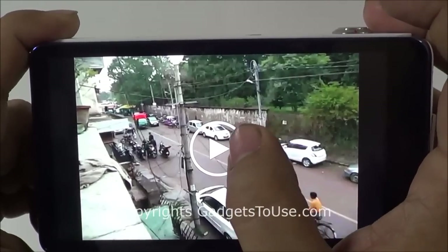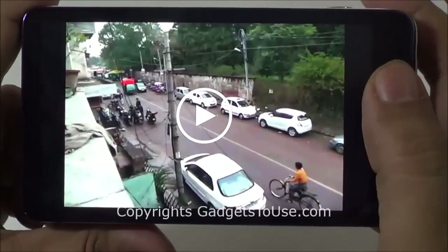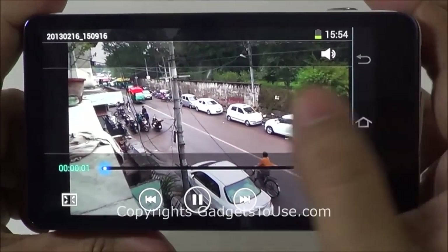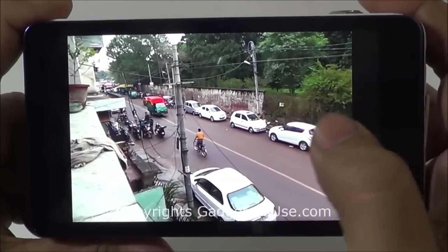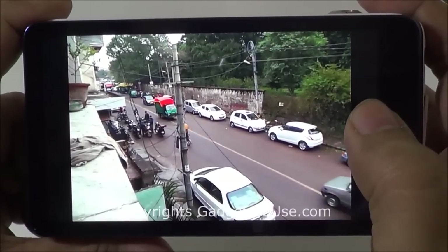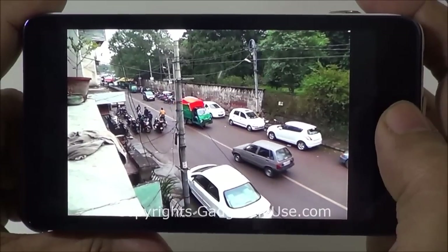We have also recorded a slow motion video. Let me show you the slow motion video we recorded from this camera. This is a video of fast-moving traffic which looks very slow using the slow motion effect on this camera — it looks pretty good.